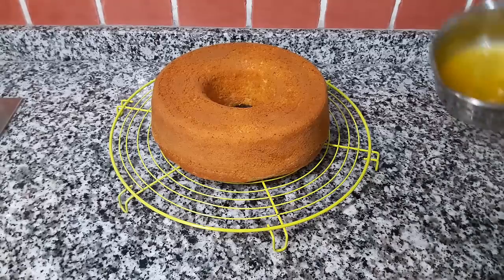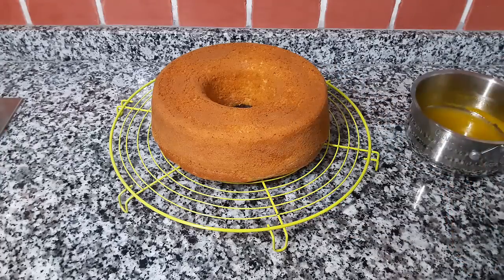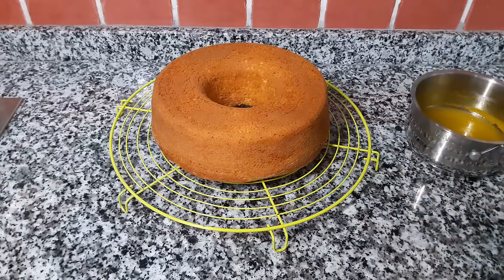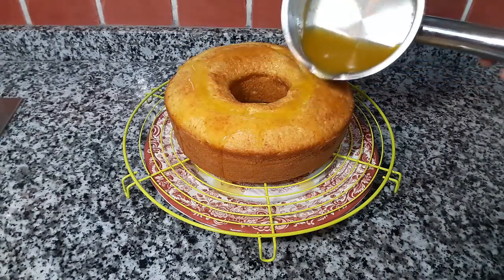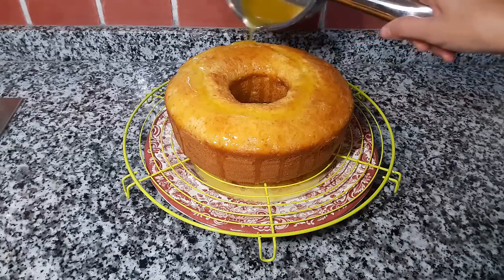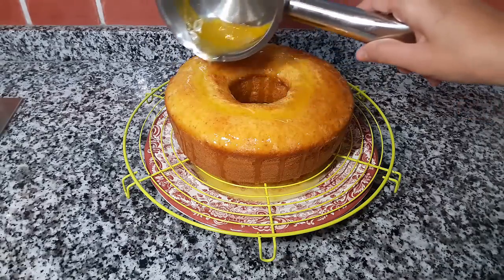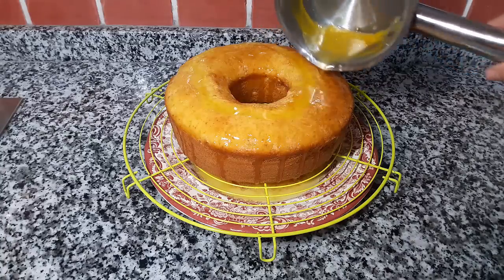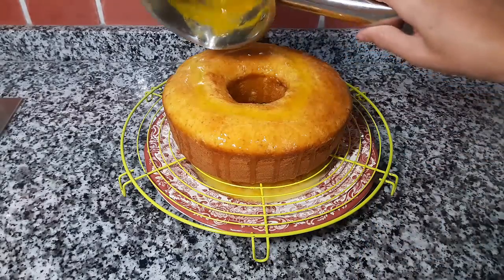هنا غادي نقلبوها لجهة الأخرى. وكان فرغنا عليها هاد السيرو هادا. ماهيداش هي ساخنة. كانت بردات. كنسخنوا هاد السيرو اللي حضرنا سابقاً. ممكن تزينوها بشوية من رقائق اللوز الهمرين، شوية من كوك، شوية من الحبيبات شوكولاتة - بيبيت شوكولاتة. ليكم حرية الاختيار. ممكن تكبوها بالكاكاو. ممكن ديرو حتى قشرة البرتقال المايع فوق. أنا غادي ندلع شوية من رقائق اللوز الهمري.